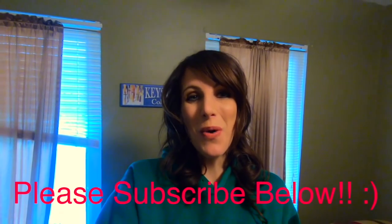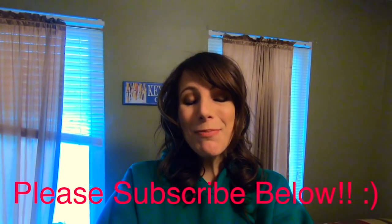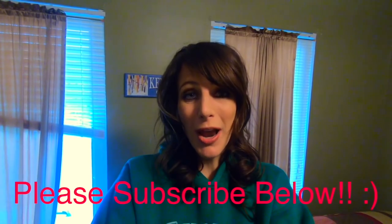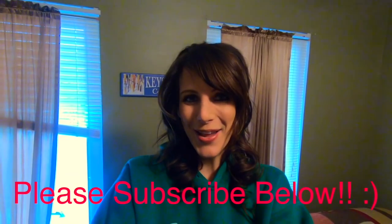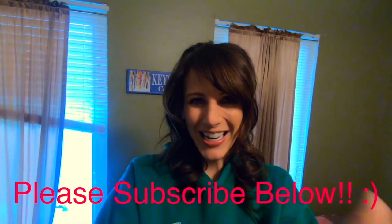So thank you so much for watching. Please make sure to subscribe to our channel so you're always notified when we have a new video up. Thanks again for watching. Bye!